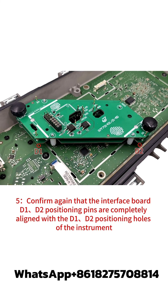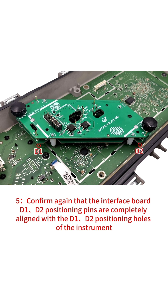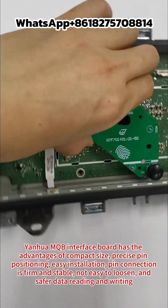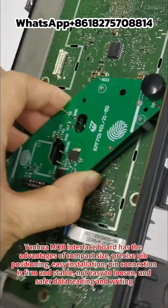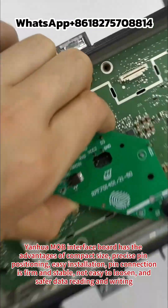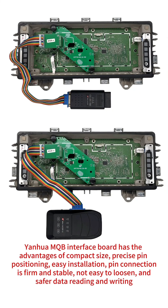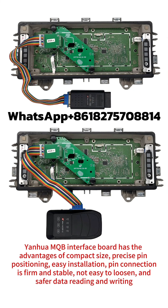Confirm again that the interface board D1-D2 positioning pins are completely aligned with the D1-D2 positioning holes of the instrument. The Yanghua MQB interface board has the advantages of compact size, precise pin positioning, easy installation, firm and stable pin connection, not easy to loosen, and safer data reading and writing.